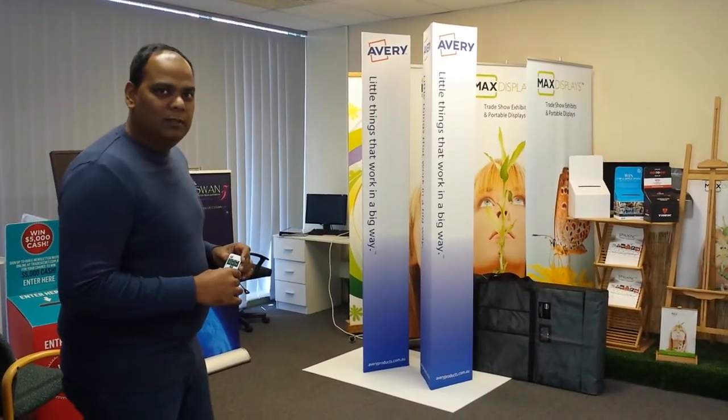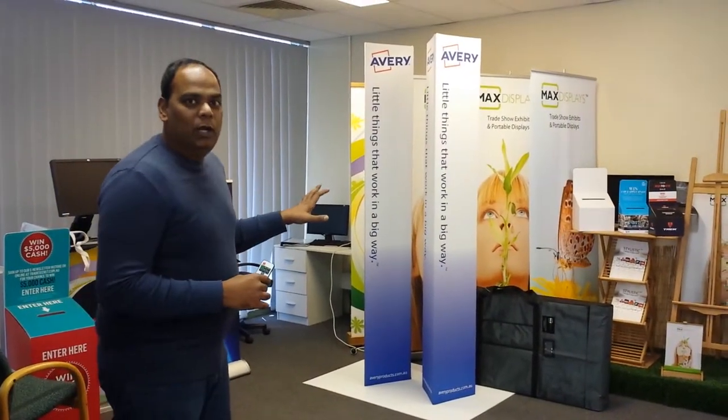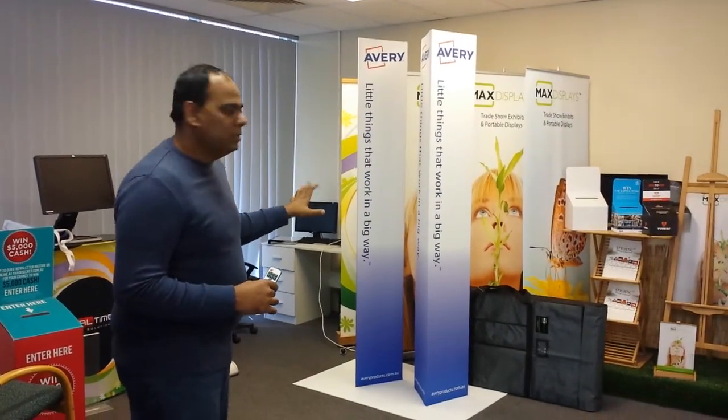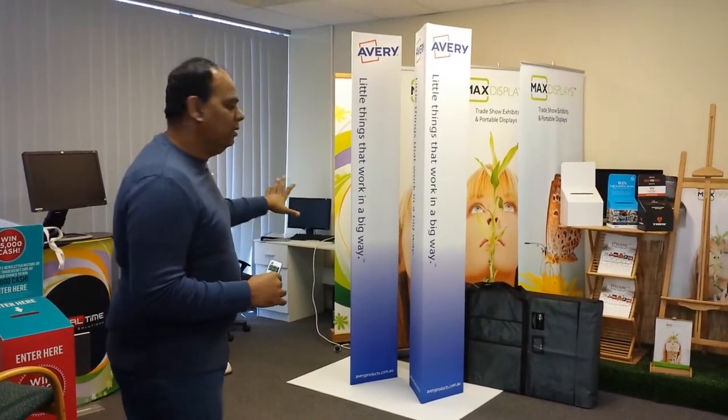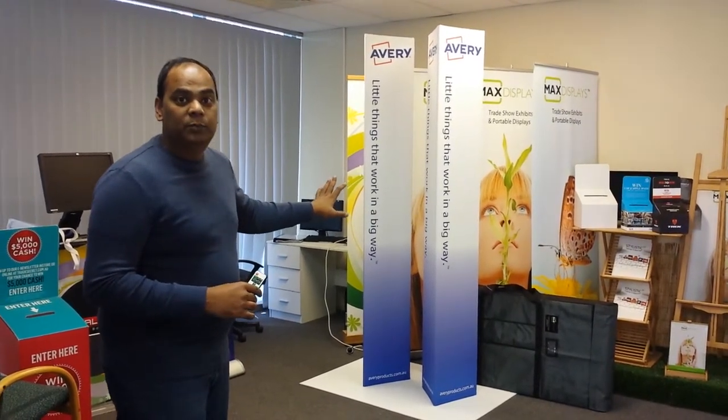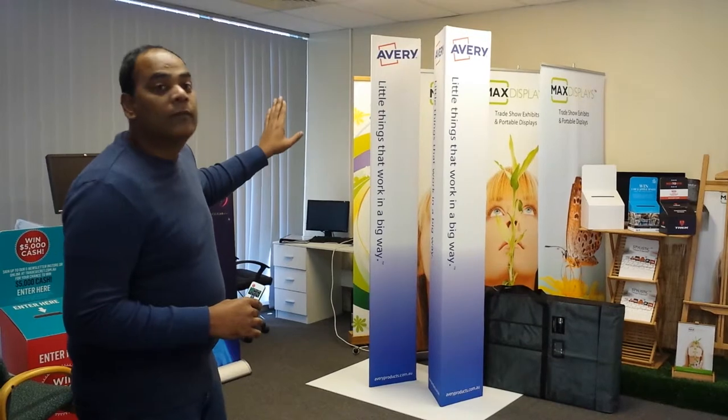Good day, welcome to MaxDisplays. I'm just going to show you how our triangle portable towers work. You can make it any size — the size you see there is like 350mm per side by 2.4 meters.